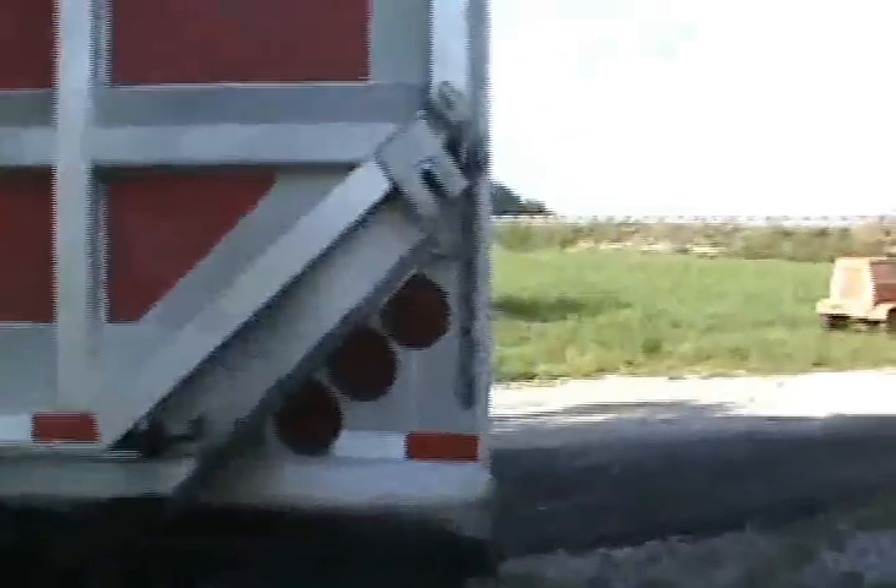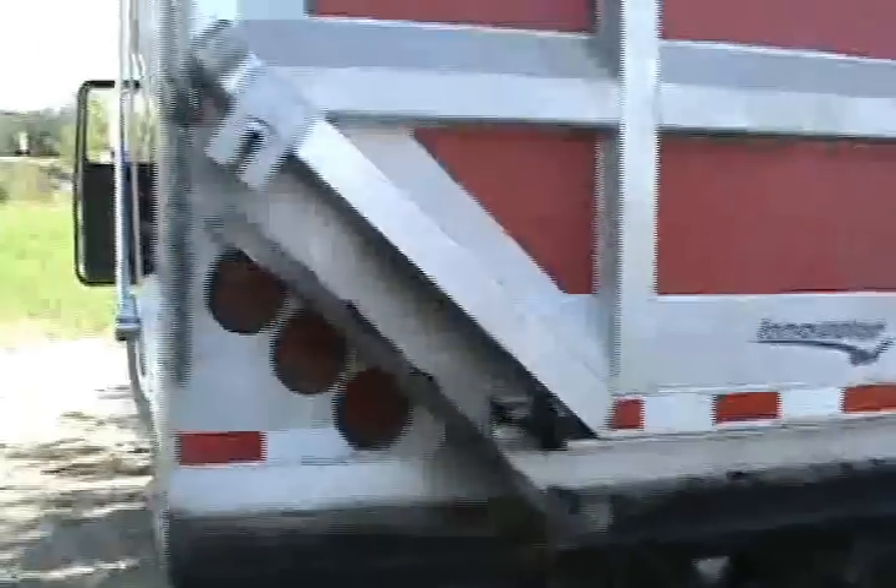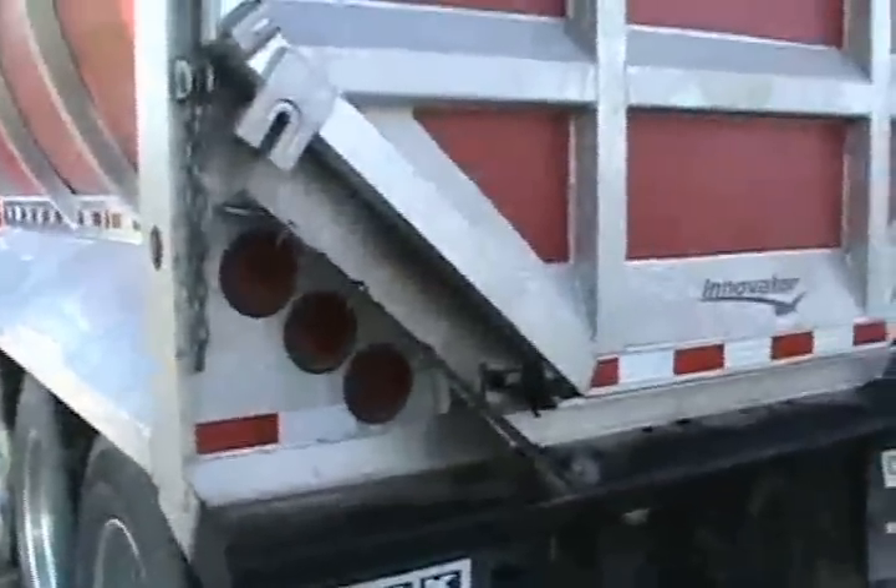I just wanted to show you this wing we put on here — Texas tail light. That's something that bolts on and you can take it off. All right, we'll talk at the end of the day and see what it looks like.